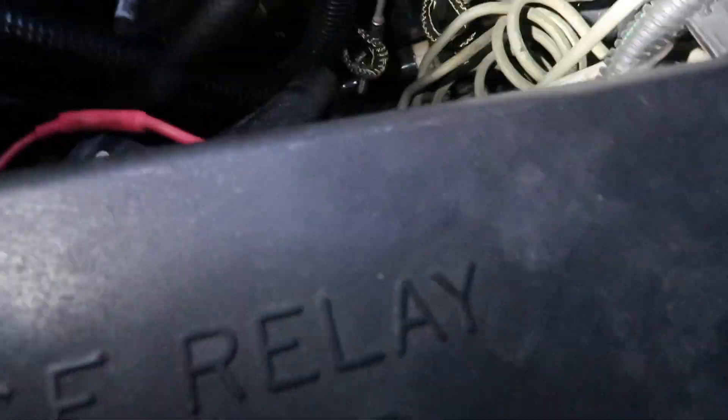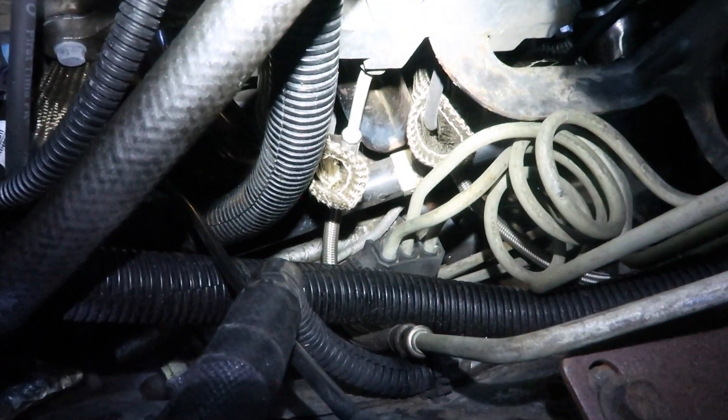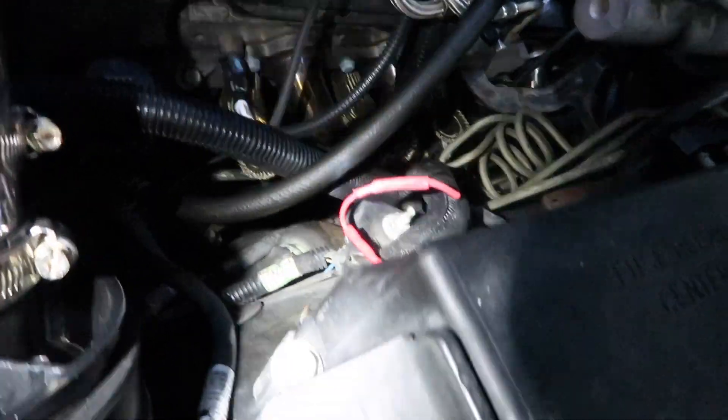Other than that, the actual header install wasn't too bad. The driver side — I can show you here — I did have to take a hammer to one of the primaries. You can see here is the steering shaft right here, and there is the header, and right there there's probably less than a quarter inch gap. I had to just put a little dent in the header to be able to clear that, but that's the only thing I needed to do on the driver's side.